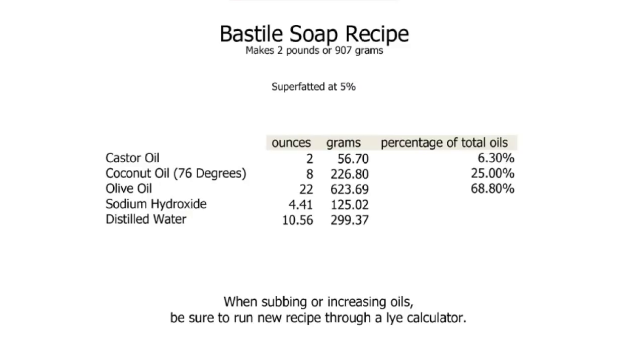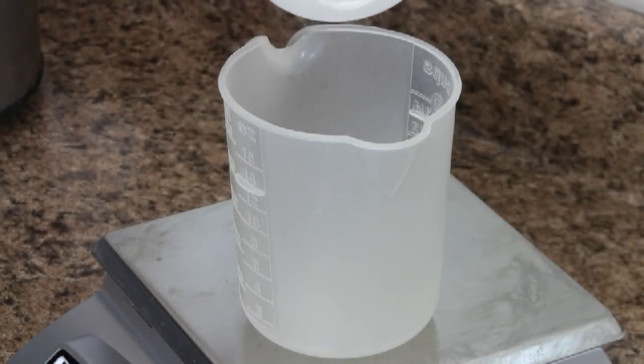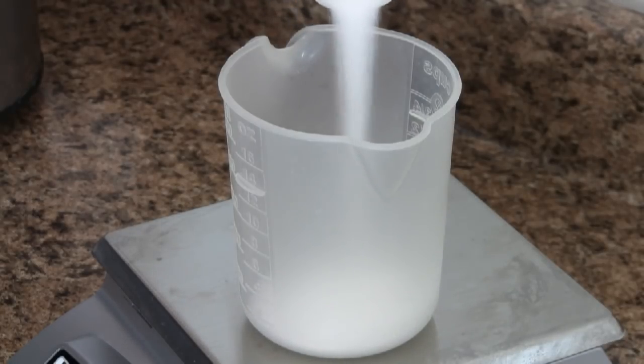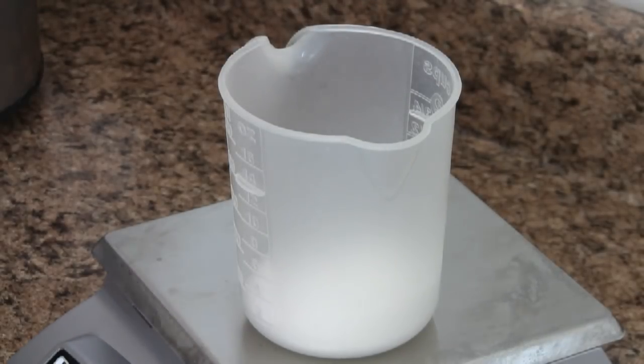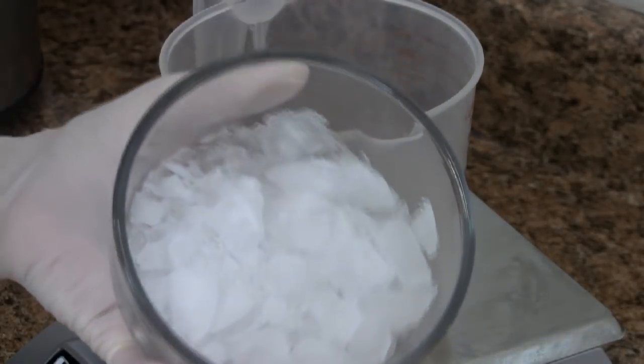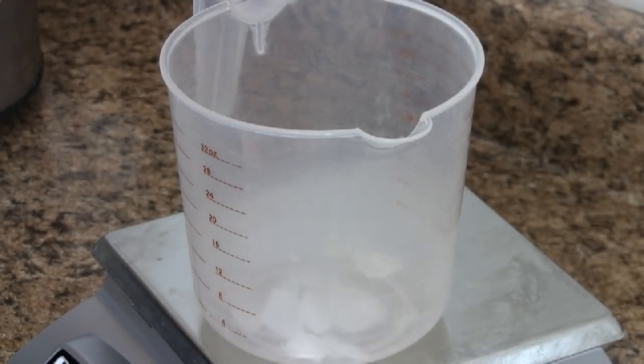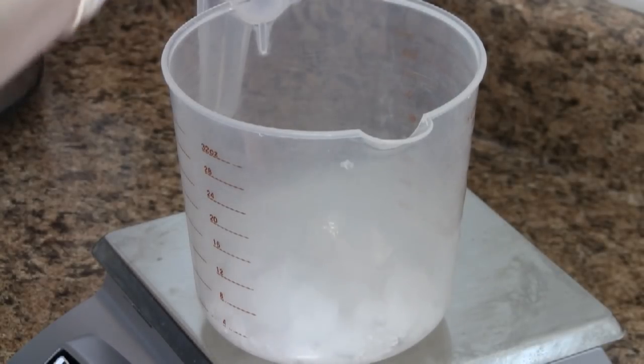Any soap recipe can be used for hot process. As an example, we will use our tried-and-true Bastille. We begin by weighing out our lye — 4.41 ounces. In a separate container, we measure out 10.56 ounces of distilled water. The combination of sodium hydroxide and water creates an exothermic reaction, causing the solution to heat up very quickly.